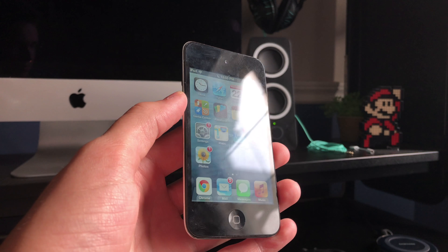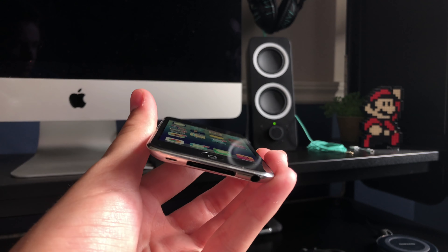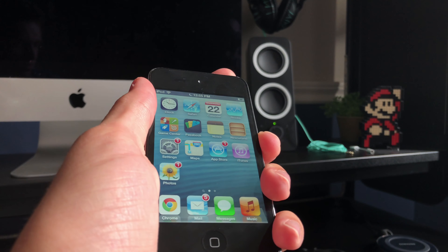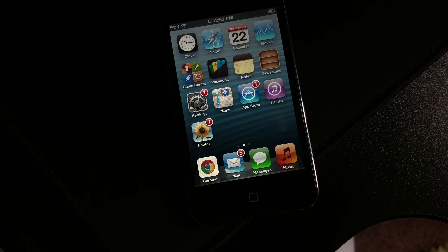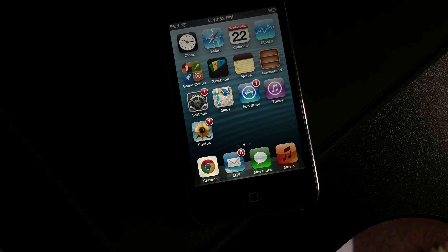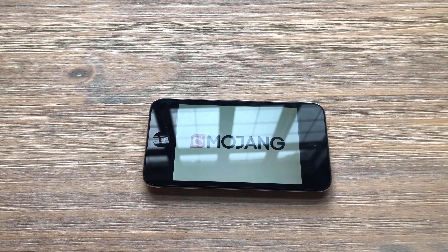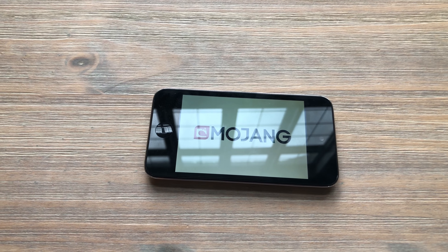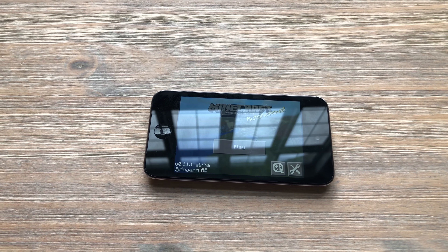Unlike the first generation, this iPod features speakers, although very bad ones, and it also has a volume rocker and retina display. Speaking of that display, it is much more pleasing to the eyes thanks to the higher resolution. Colors aren't great but it isn't nearly as unbearable as the iPod 1. The resolution is 960 by 640, which comes to 326 pixels per inch. The screen size is also very tiny at 3.5 inches. To put that into perspective, the iPhone X has a 5.8 inch display and a resolution of 2436 by 1125, hence the name Super Retina.